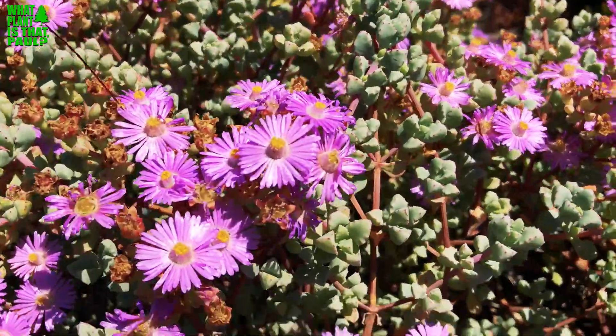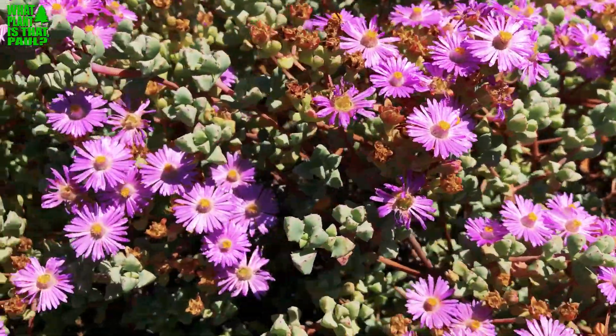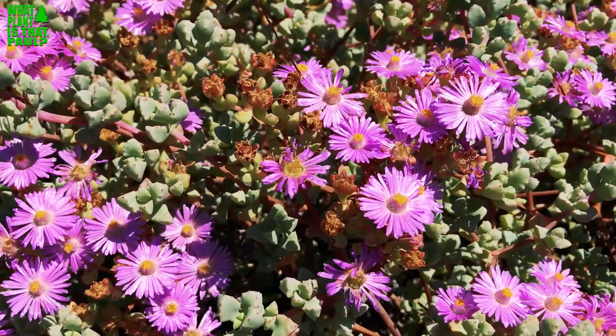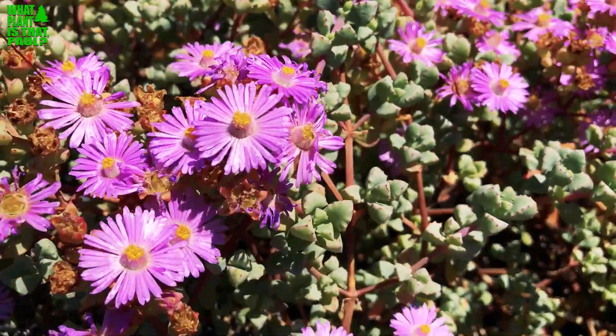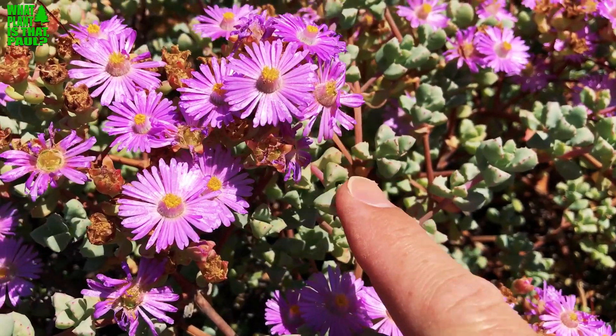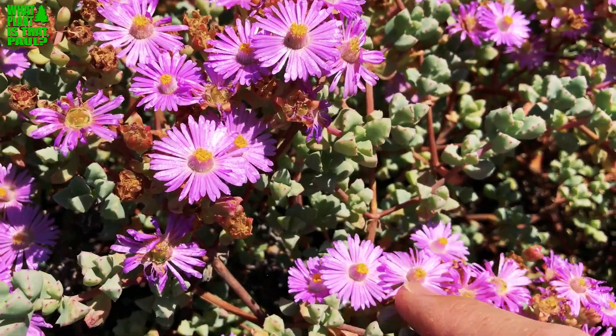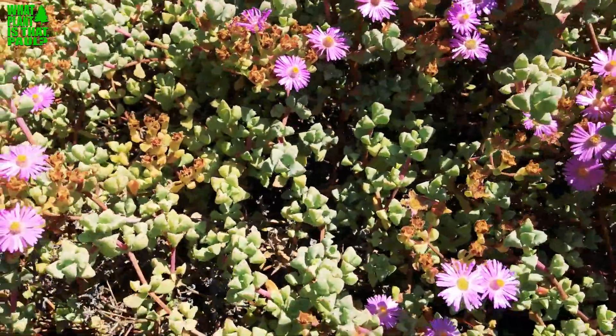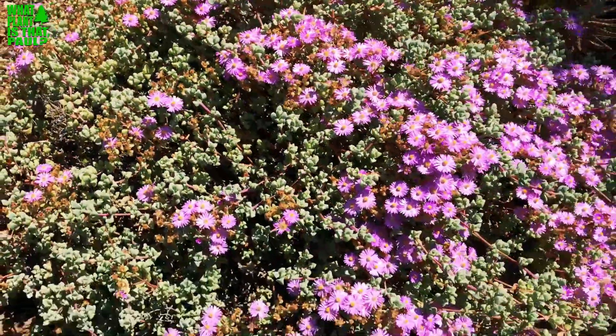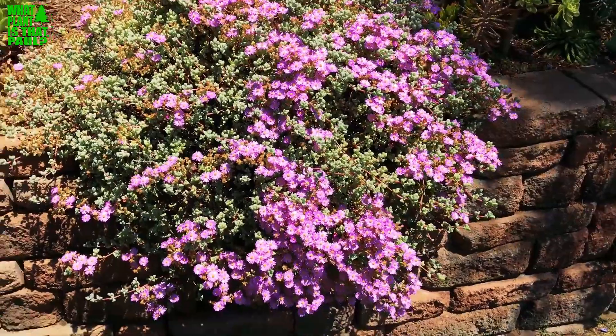I've never had any problems with frost on this plant, and there are literally over a hundred different varieties. This one, ladies fingers, is purple and has a really interesting structure, as you can see. It is a succulent. This is about as big as it gets — I have it on a wall here and it gets over-spray from the lawn.